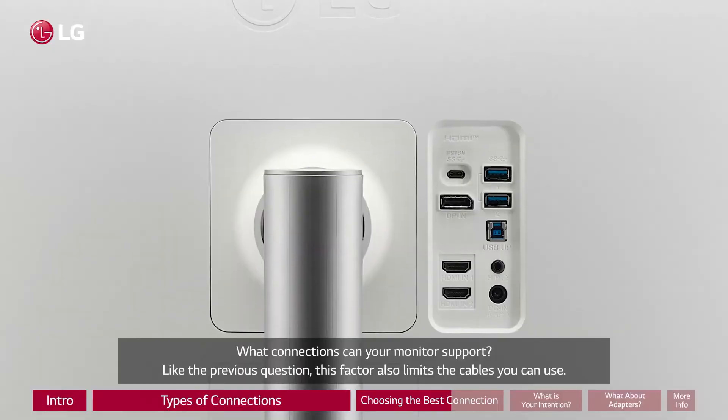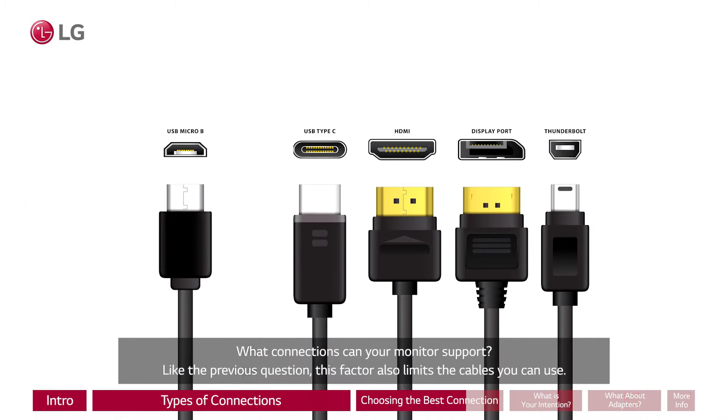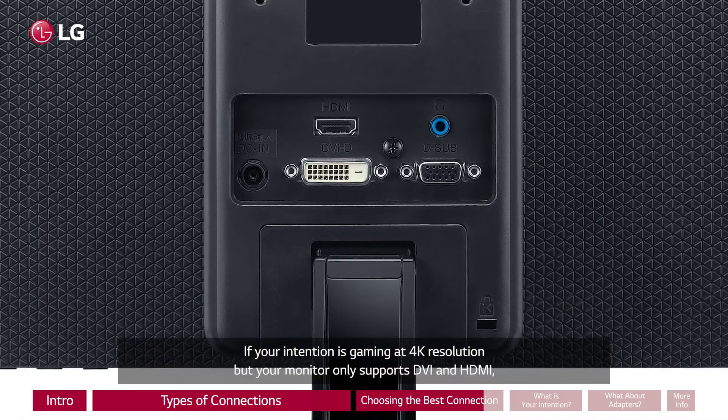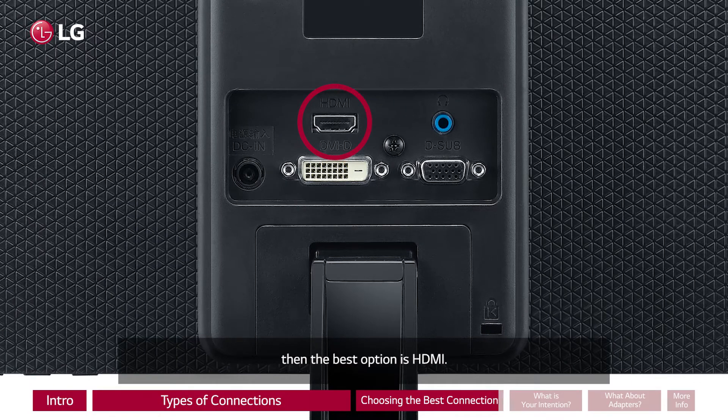What connections can your monitor support? Like the previous question, this factor also limits the cables you can use. If your intention is gaming at 4K resolution but your monitor only supports DVI and HDMI, then the best option is HDMI.